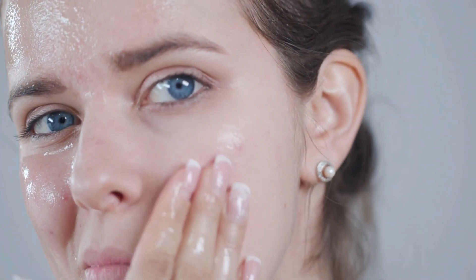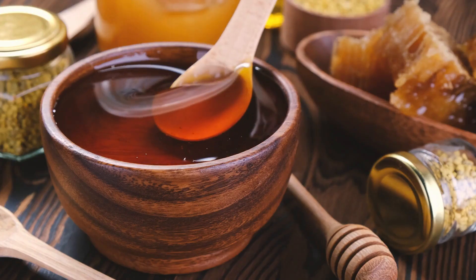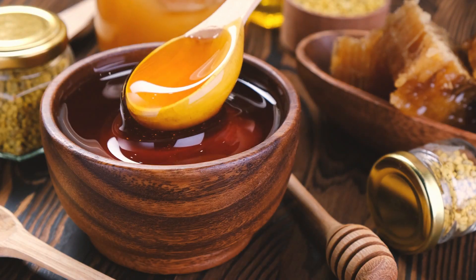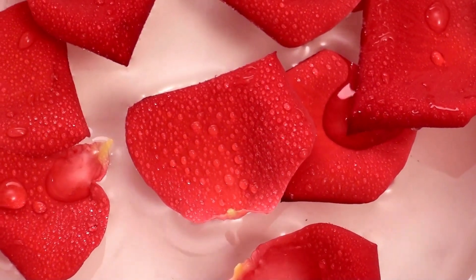While we let this amazing mask do its thing, let's talk about the benefits you'll reap from this DIY treatment. Aloe vera will deeply hydrate your skin. Honey will lock in that moisture and fight acne-causing bacteria. Rose water will soothe your senses and refresh your skin.